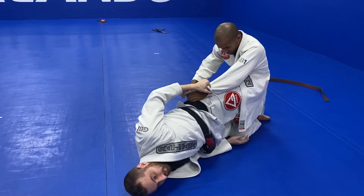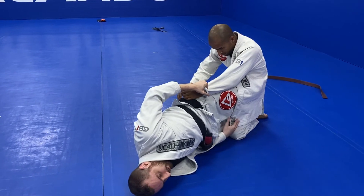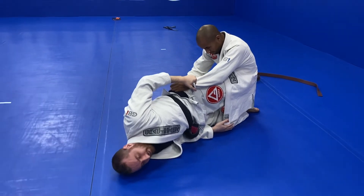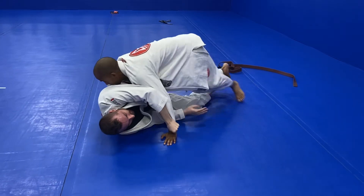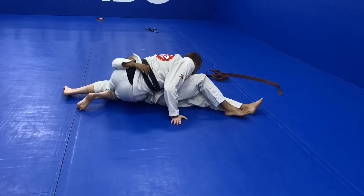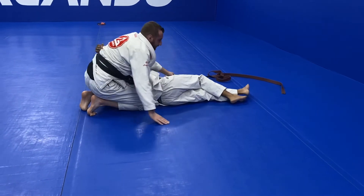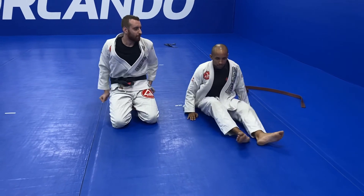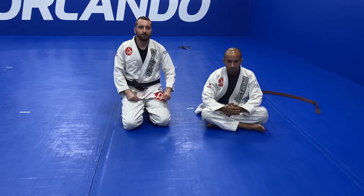One more time — I'm here, I'm trying for this sweep, it doesn't work. With my extended body posture, he takes advantage of it, he gets out, he starts to pass, and I just put his hand behind his back and it easily allows me to get up. So that's one of the best trilemmas from the half guard.